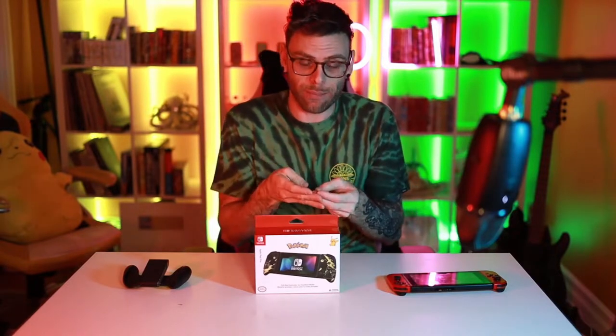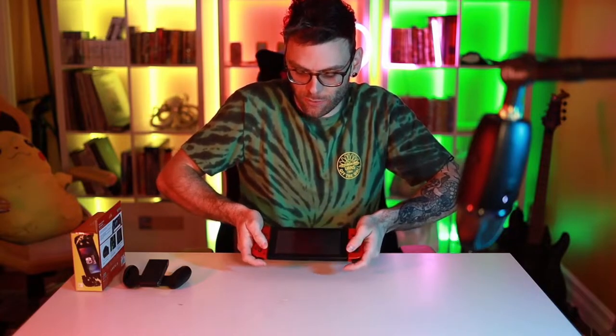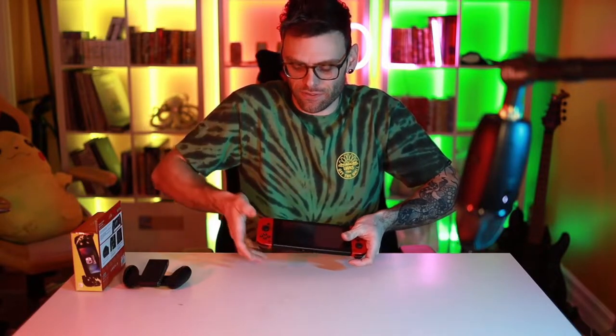So basically, I have this problem where when I play with my Nintendo Switch, my hands get tired and they cramp up because my hands are not super big, but I think they were not the size intended for the Nintendo Switch. Here's a demonstration — when I'm holding it naturally, my hands would be like this, and this position doesn't feel that good. After maybe an hour of playing, my hands start to cramp up.